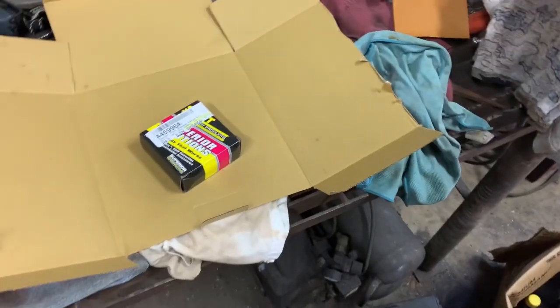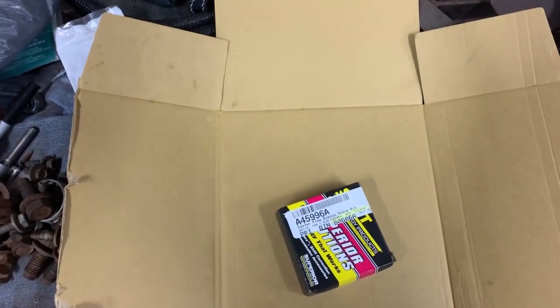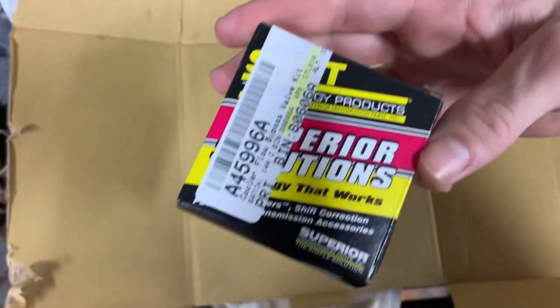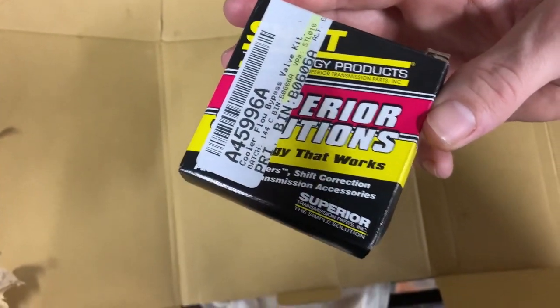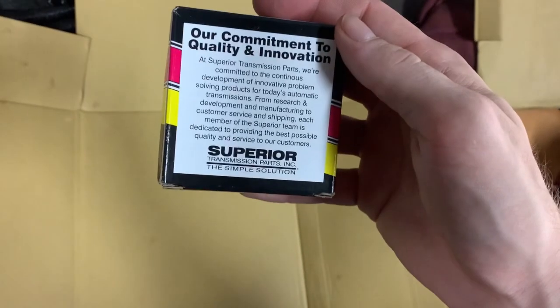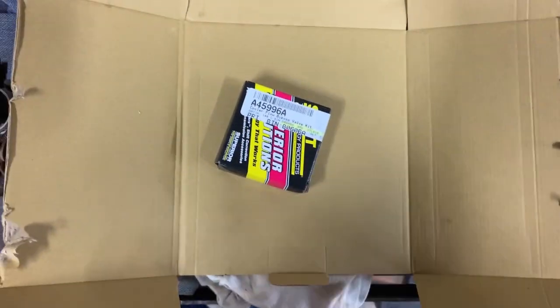I'm going to pull that first and try to get these lines popped out, move a pan under here to catch some fluid dripping down, and then pull that off. I pull my lines out — it's flowing out a little so I'll let it run for a second. The part number says Superior Solutions — Superior Transmission Parts. That's the kit here.